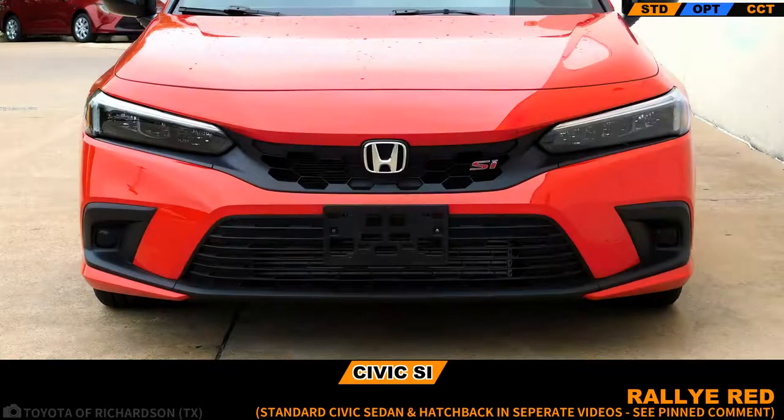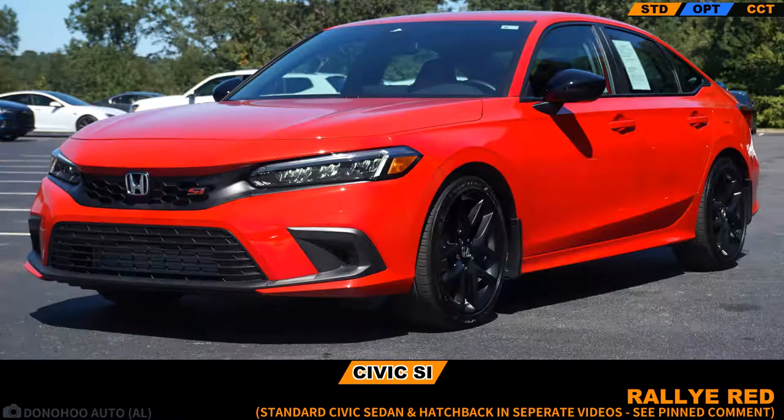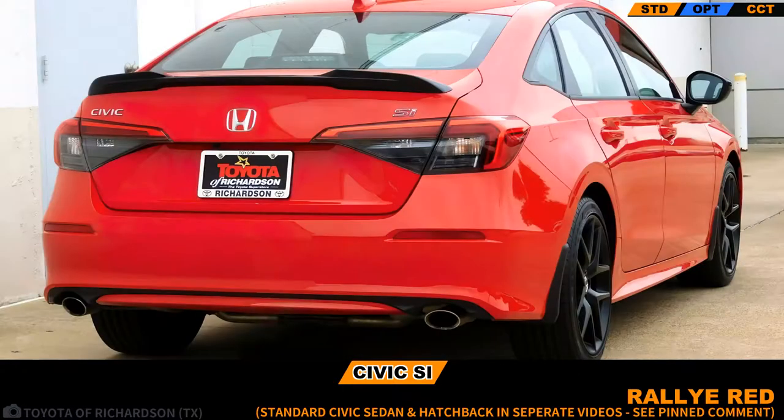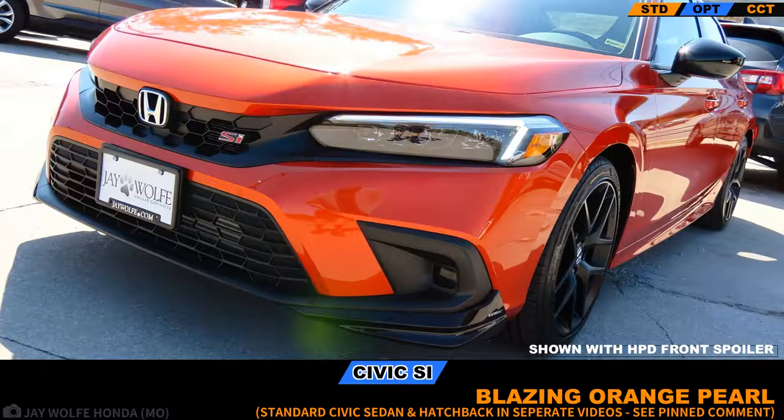Join us as we take a tour of every exterior and every interior color option. We'll determine which colors are available with which trims and which trim you should buy, plus multimedia options and more. If you find this video helpful and like to support this channel, you can do so by subscribing and make sure you give us that thumbs up.